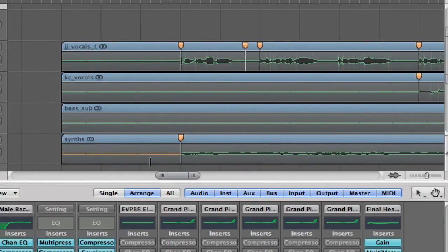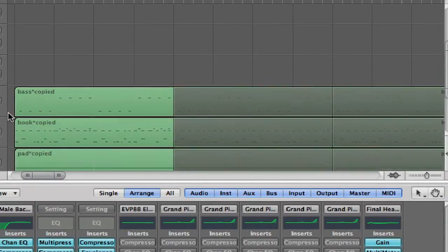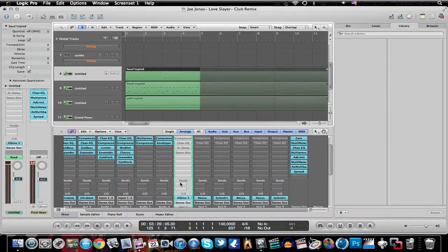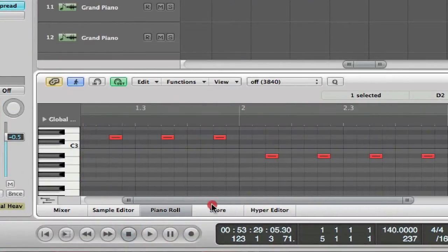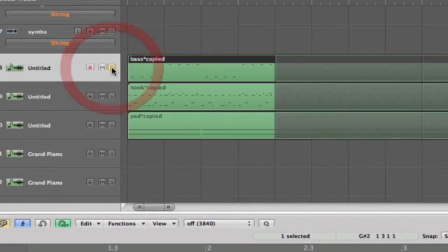I'm using the synth, the bass, the background KC vocal, and the main vocal. I'll show you what this looks like inside the piano roll — just whatever sounds good to you. I'll go to my piano row and play whatever sounds good to me.